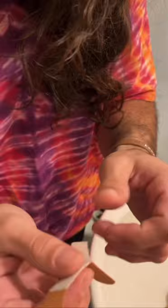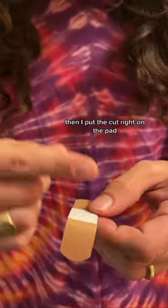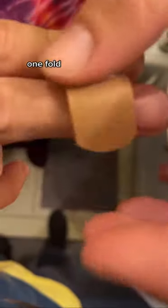Peel off the paper. I keep my finger on the middle part so it doesn't get stuck. Then I put the cut right on the pad. Squeeze it together. One fold. And then wrap it with preferred pressure. One love!